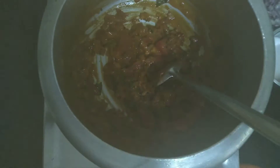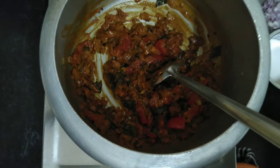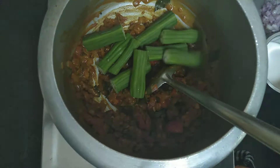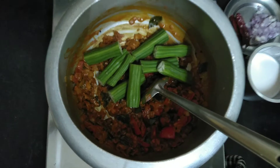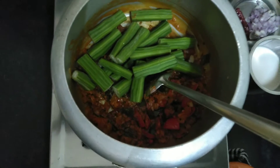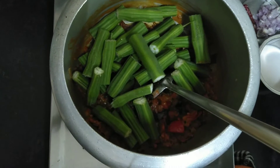Now we will put the masala in the sauce. We will put this sauce on top. We will put the sauce on the sauce. Now we will put it all in the sauce.